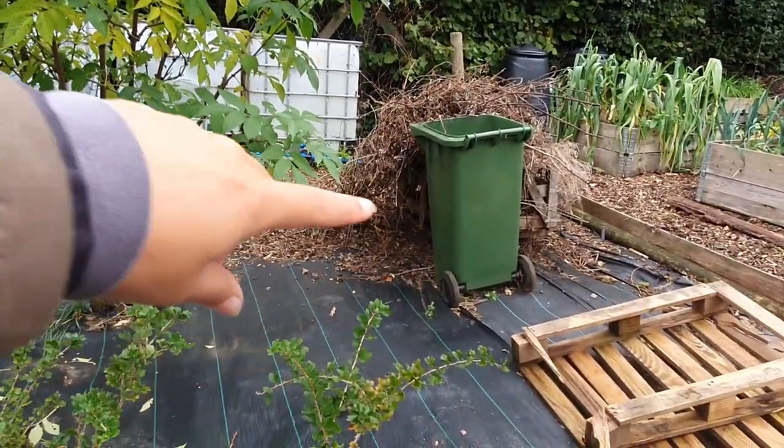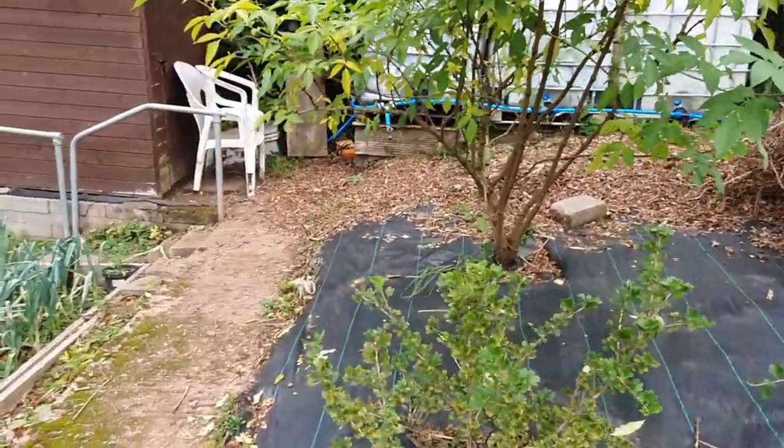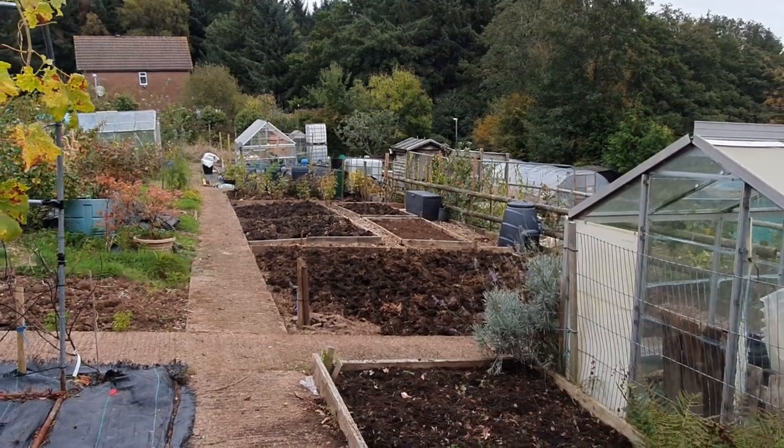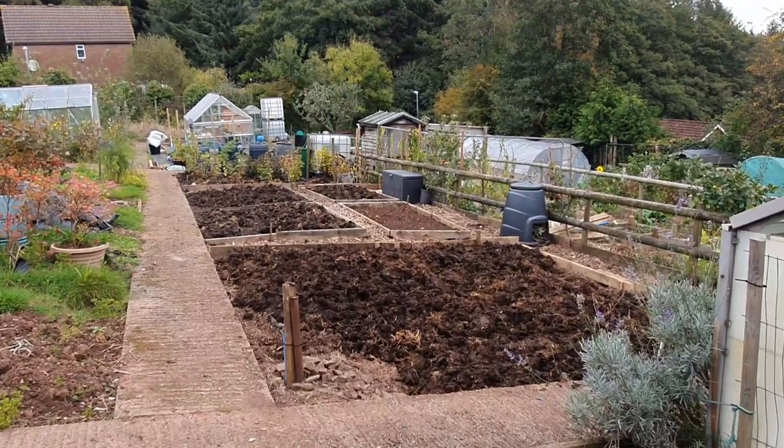This is where the other elderflower is going to go. You'll be wondering where plot three is - well it's still there but it's not mine anymore. I'll give you a quick shot of what's happened to it. I gave it away because I found a different plot and didn't want plot three anymore - it was the one that wasn't finished. We'd only done half of it, whereas all the other ones were done. Look at that - the new person has done a really good job, it looks beautiful. That's not mine anymore.